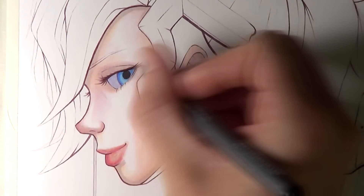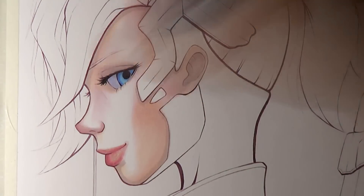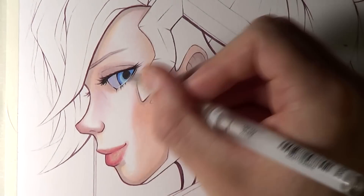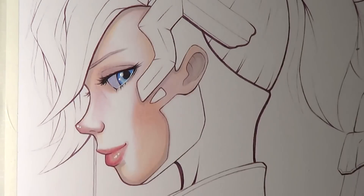For the white paint highlights that you can see on the eyes, nose, and mouth, I used a Uniball Signo Broad Pigment Ink white pen. I probably ended up going a bit overboard with the highlights, but I really love adding them with this pen.